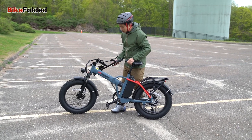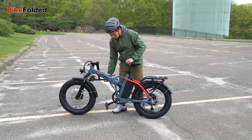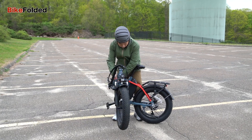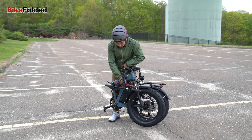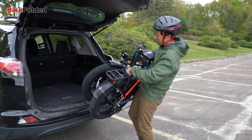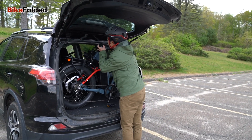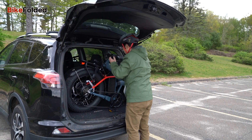The folded bike also fits perfectly inside my car trunk, so I can easily take it to my favorite destinations. The e-bike features a foldable step-over frame, but if you're interested in the step-through design, you can get the HiPEAK Elias. With just two simple steps, the bike can be folded and placed in the trunk of my car.